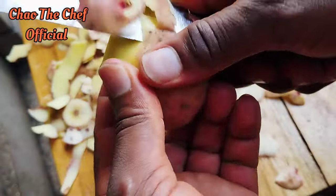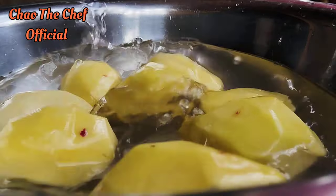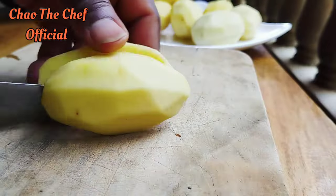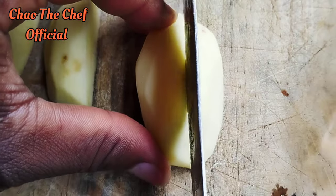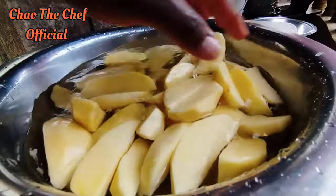In case you have no idea on how to make potato wedges, hakuna matata because I've got you covered. I'm going to make this recipe as simple as it can get. After peeling your potatoes, cut them into quarters.